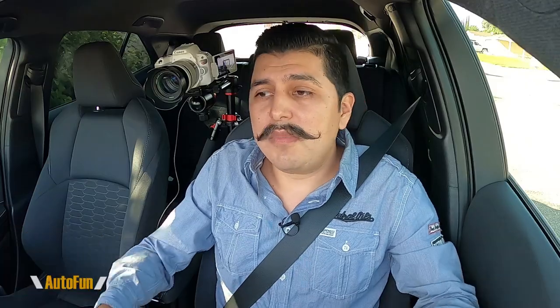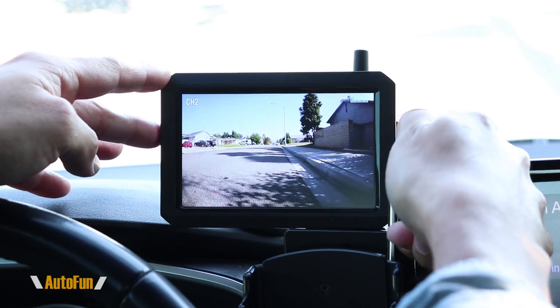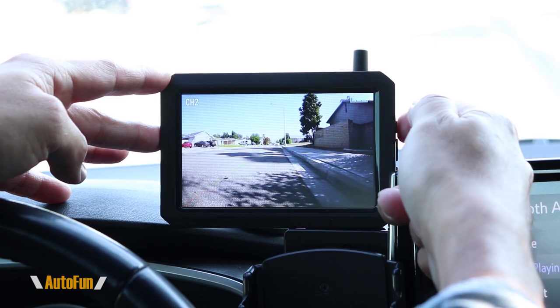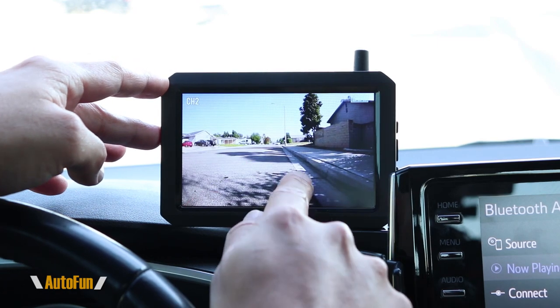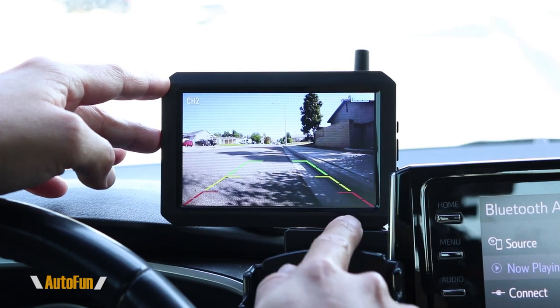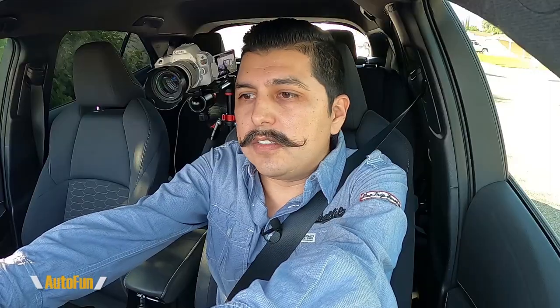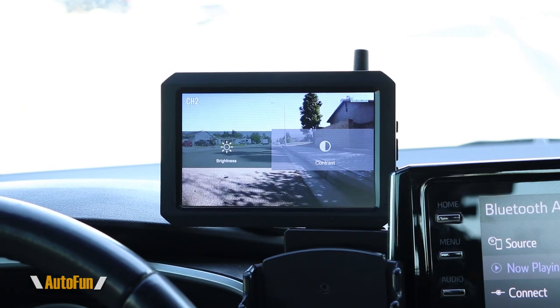Another feature I really like is the ability to adjust the guidelines. Some cameras offer reversing guidelines but don't let you adjust them — this system does. You have six choices total, and I found mine works best at a specific setting where everything lines up correctly. Going outside, I verified that green is good, yellow is a little too close, and red means I'll be hitting the curb. We can also adjust the brightness and contrast of the display.